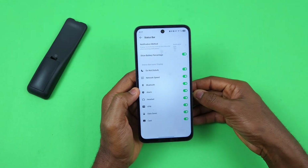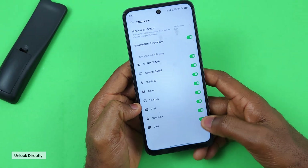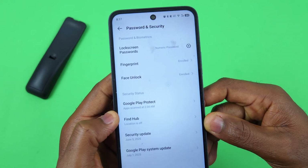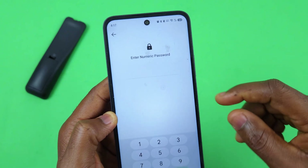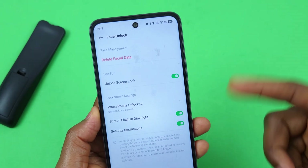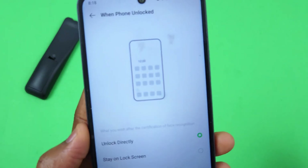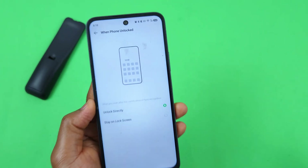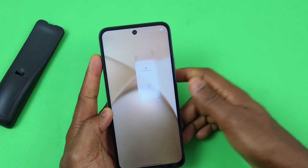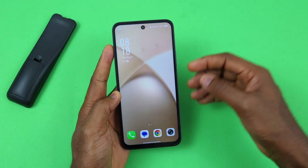The next setting will help you unlock your device very fast if you use face unlock. Go to Settings, scroll down to Password and Security, and select Face Unlock. Enter your password, then on the next page tap 'When phone unlocked' and select 'Unlock Directly.' Once your device recognizes your face, it will automatically open to the home screen or the page you left off.